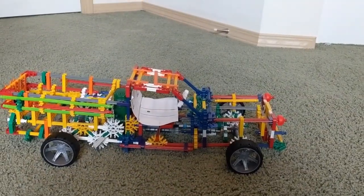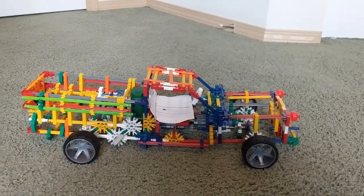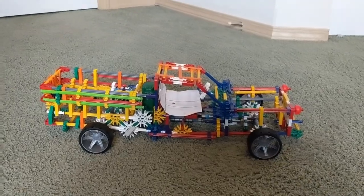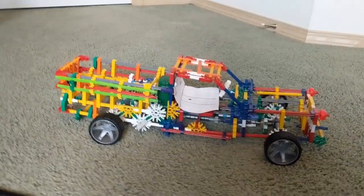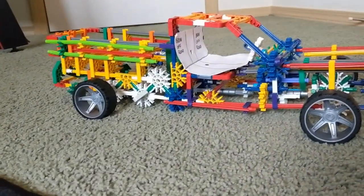Welcome back to another video! Today we're gonna be doing our first video of the new channel. We're gonna be going over this little truck that I made that connects. Let's get into it!